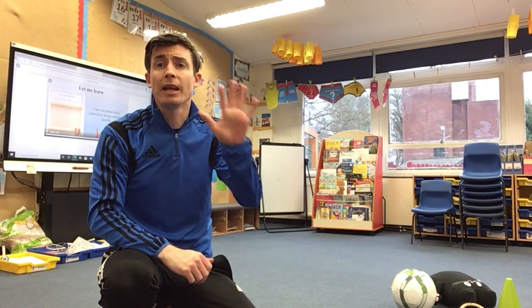Hi everyone, hope you're okay. For PE in the next few weeks we're going to try something called a 60 seconds personal challenge. I'm going to set you five different challenges and you've got to try and complete that challenge and do as many as you can in 60 seconds, then we're going to write our score down and each time we do it we're going to see if we can improve.